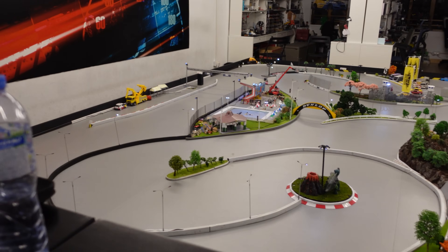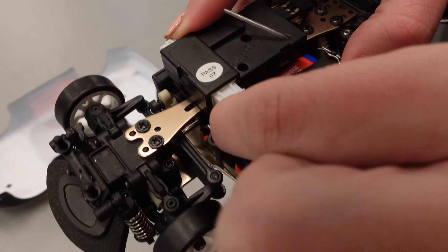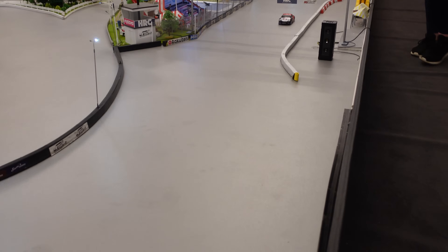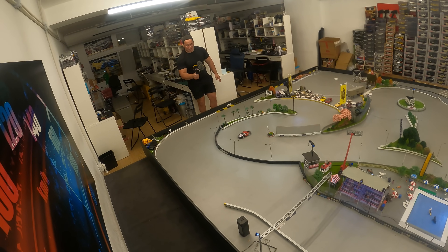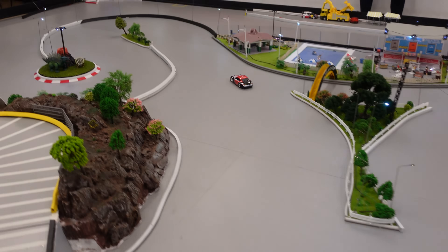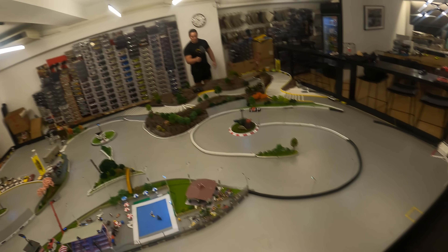We're about to get out on the track, have a bit of a play, and see what we think. Amber is on the controls for the very first time with the WLtoys K969. Now, drifting is so much harder than it looks. It took a lot of laps when we came out with our Mini Zs to get even a couple of good drifts in. This is Amber's first lap, so I can't imagine there will be much drifting going on.